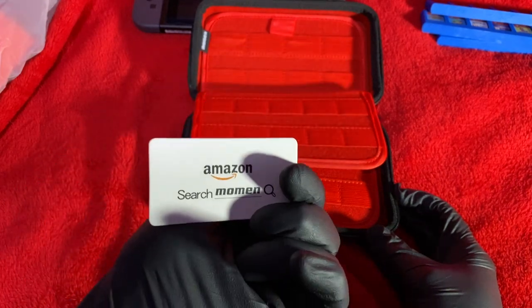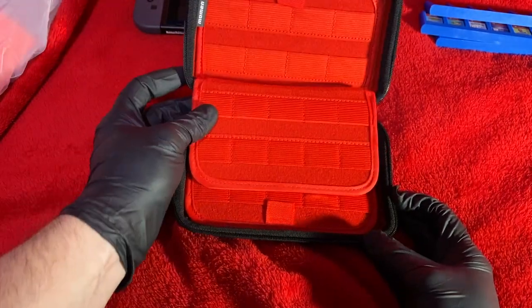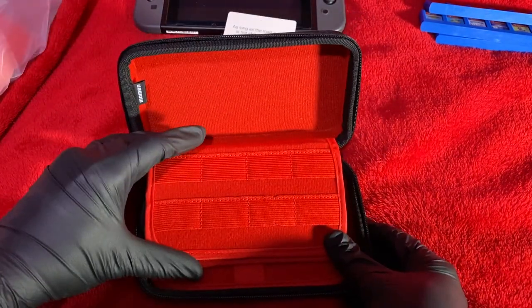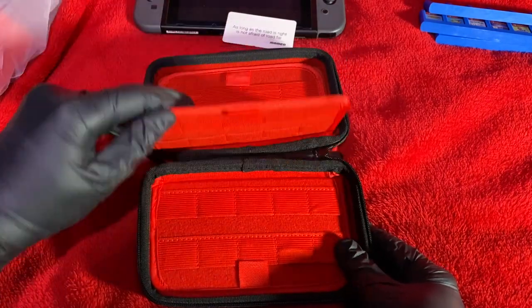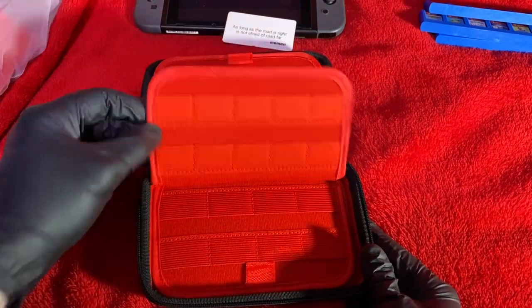Check out Moment on Amazon — I'll put a link in the description. On the inside it's a nice red fabric, and it has 72 slots in total: 32 big slots for 2DS and 3DS games, and 40 smaller slots for PS Vita games, SD cards, or Switch games. I love the black and red — it just looks great.